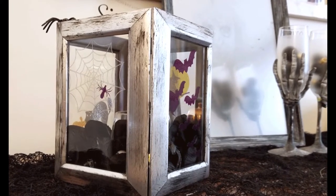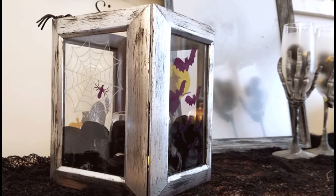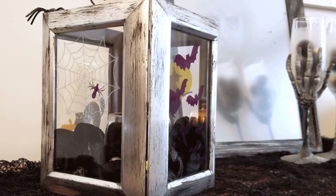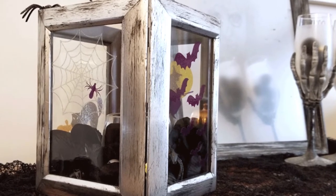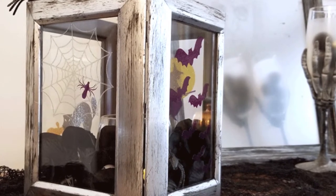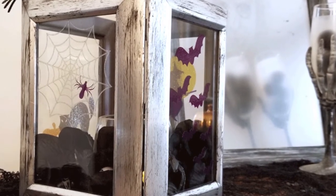Hi guys, welcome back to Michelle James Designs, michellejdesigns.com. I hope you like this video, and if you do please give it a thumbs up. Today we are going to make this awesome Halloween candle holder.